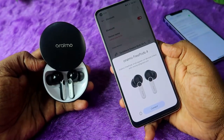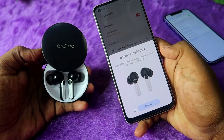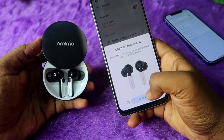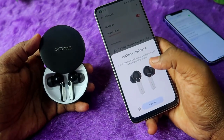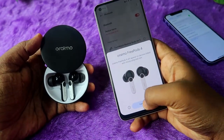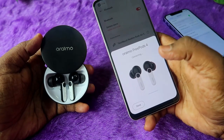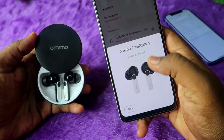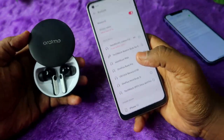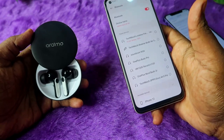If you are an Android user, you will get a pop-up window for Oraimo FreePods 4. Just click on the Connect option, because this device comes with Google Fast Pair technology. Click Connect and it will automatically get connected to your Android smartphone. The connection is very simple on the Oraimo FreePods 4.